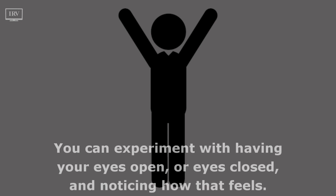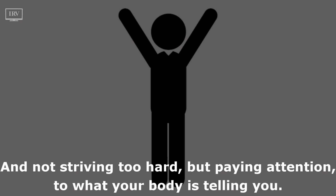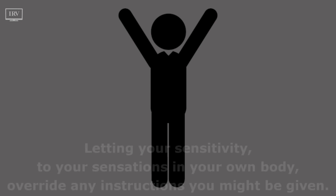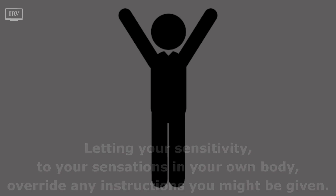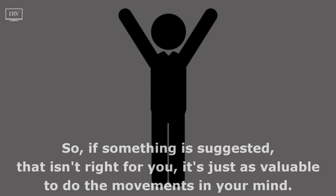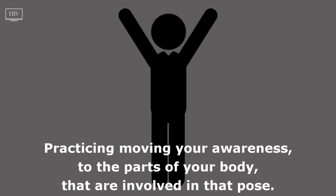You can experiment with having your eyes open or eyes closed and noticing how that feels. Not striving too hard, but paying attention to what your body is telling you, letting your sensitivity to your sensations in your own body override any instructions you might be given. So if something is suggested that isn't right for you, it's just as valuable to do the movements in your mind, practicing by moving your awareness to the parts of your body involved in that pose.